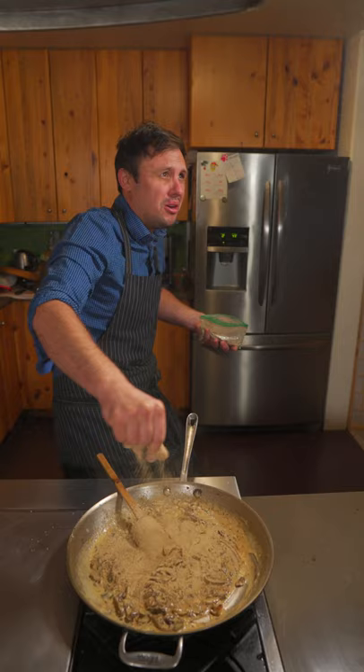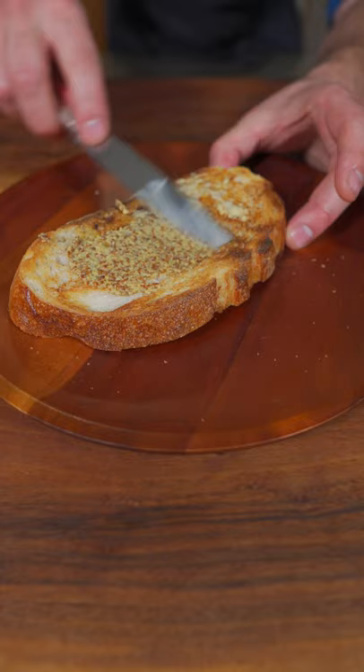Let's plate it up. Sourdough bread with butter and some coarse-grain French mustard. Finally your mushrooms. Oh my god. 10 out of 10. That's ridiculous. You know I love you and I'm out.